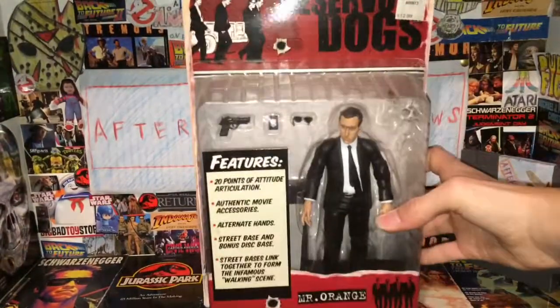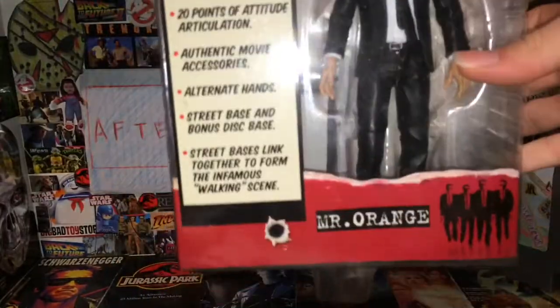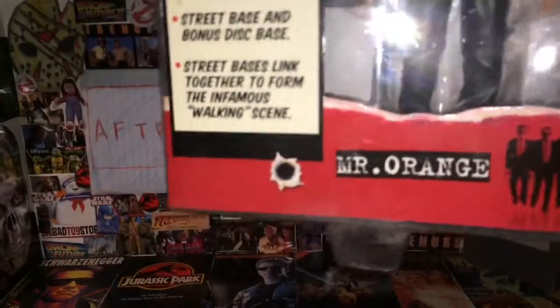Welcome back to our score reviews. Today we're having a look at the Mezco Reservoir Dogs. This is Mr. Orange, and the packaging on here is really nice.